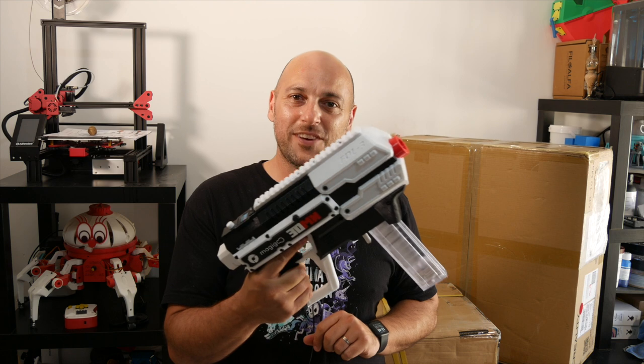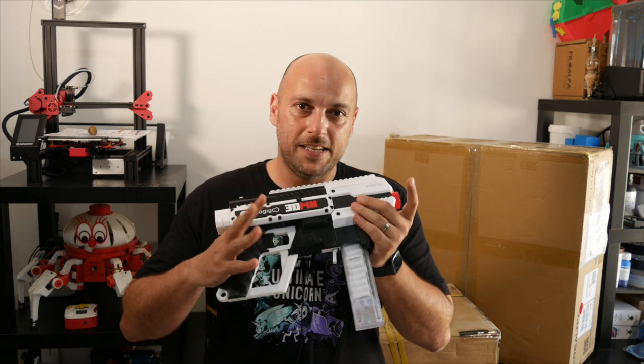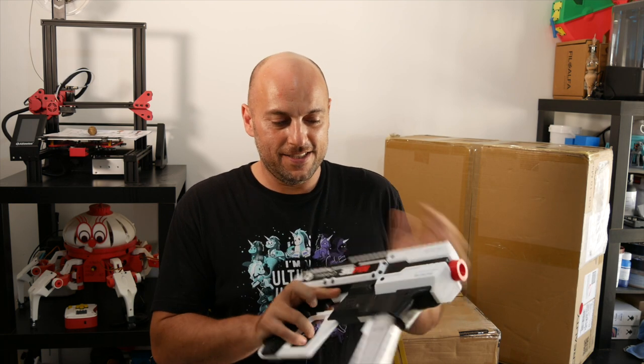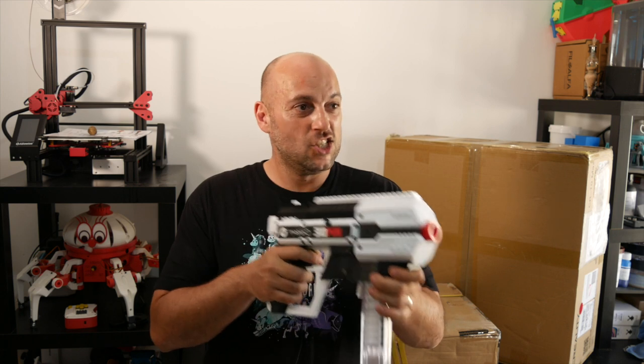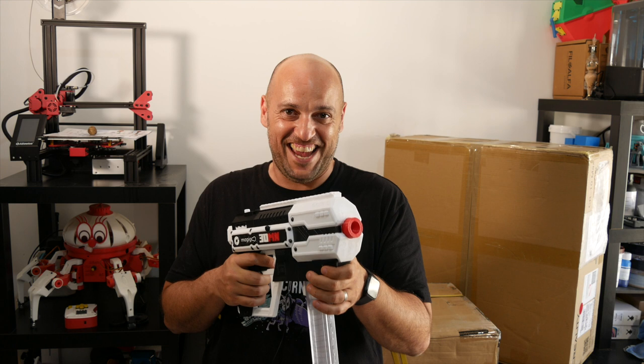This is my FDL3. This was a project sponsored by Magic Goo and Polymaker, who supplied the filaments. It's my FDL3 and it's... it's insane.